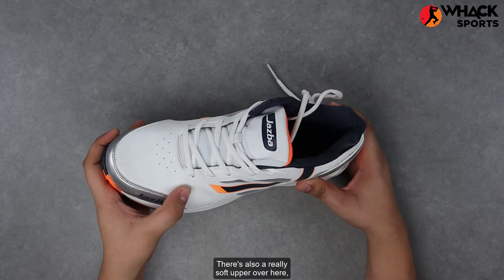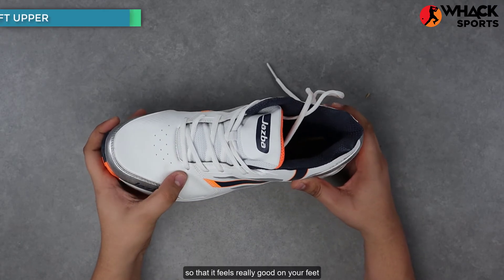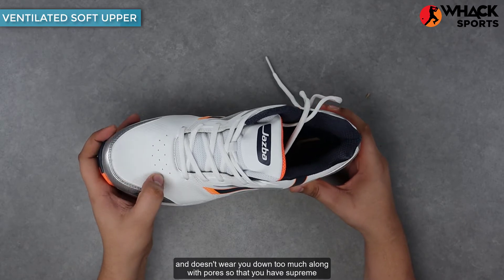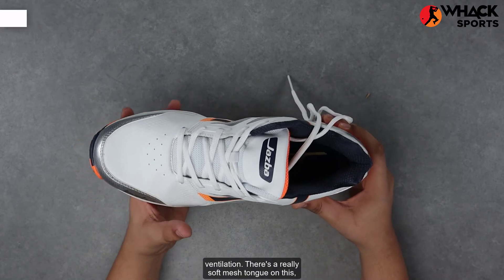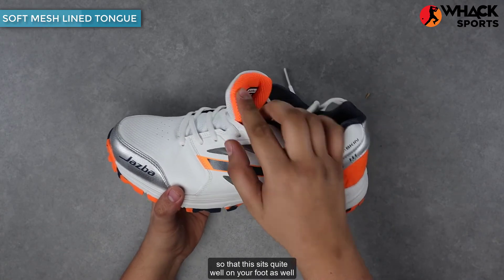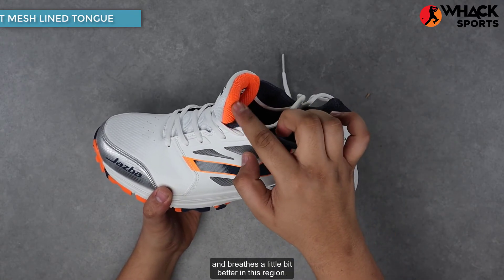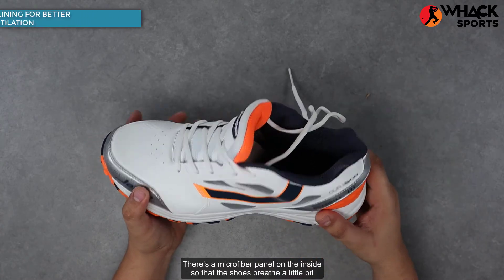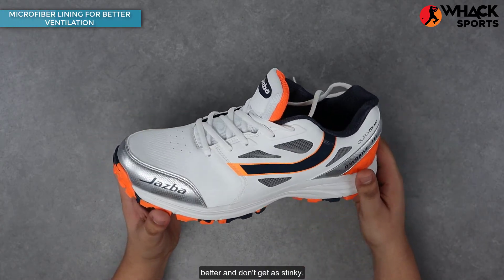There's also a really soft upper over here so that it feels really good on your feet and doesn't weigh you down too much, along with pores so that you have supreme ventilation. There's a really soft mesh tongue on these so that this sits quite well on your foot and breathes a little bit better in this region. There's a microfiber panel on the inside so that the shoes breathe a little bit better and don't get as stinky.